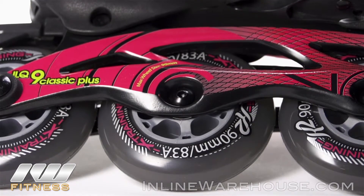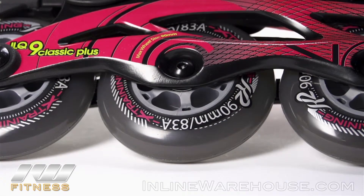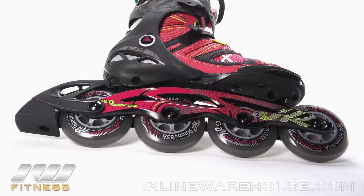This skate comes with the 90mm 83A wheels socketed with the ILQ9 Classic Plus bearings. These are attached to the VO2.2 frame, which is a nice aluminum frame that will give you great power transfer and durability.